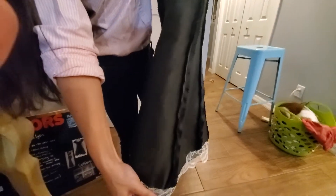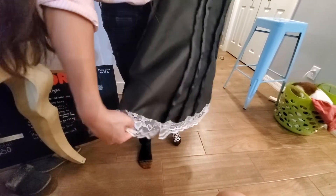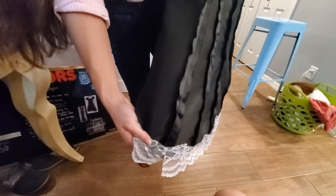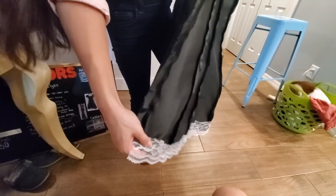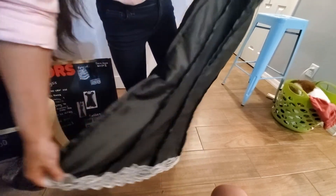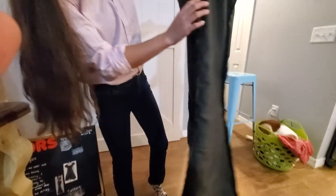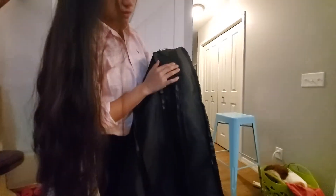I ironed all of my seams down and used special scissors to make sure that the material did not come apart. I also ended up having to cut a middle seam down the zipper so it did not pucker at the end of the zipper.